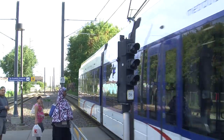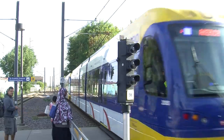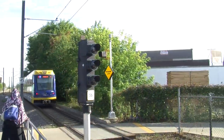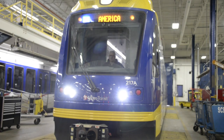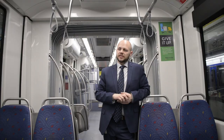The train operator inside the cab, every time they go through a pedestrian crossing, in and out of a station, or across a road crossing, is sounding either their bell or horn using hand controls with their right hand. When they do that, it triggers the front headlights to alternate back and forth with a second set of headlights.